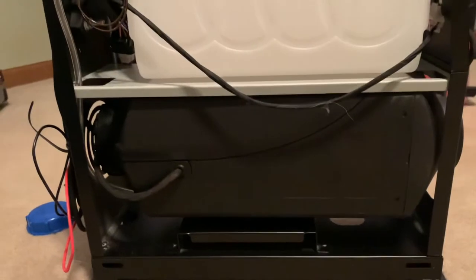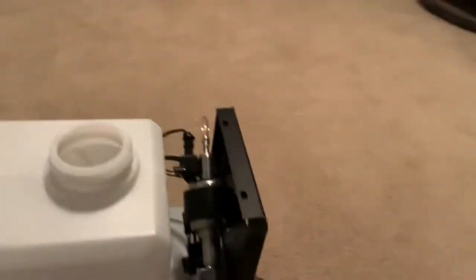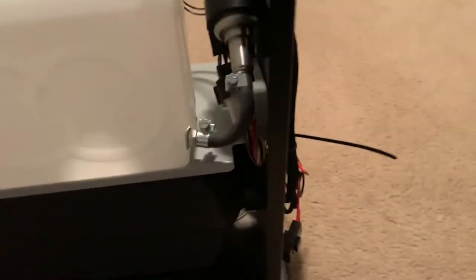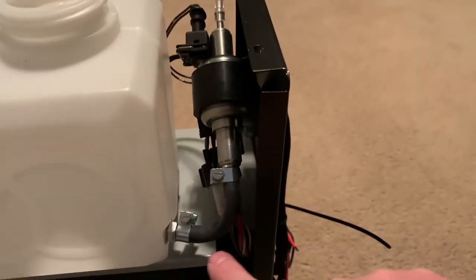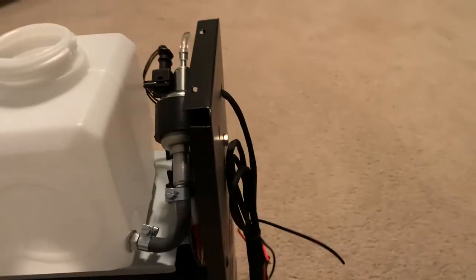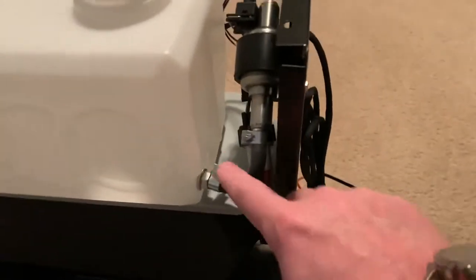This is what the diesel heater looks like from the interior. If you buy the other Chinese diesel heaters that don't come in a case, this is what you get — you get the same heating unit and the same components, just a smaller gas tank. If any of you buy this one, one thing I highly recommend: there is no fuel filter between the gas tank and the fuel pump. The other one I bought did come with a fuel filter, so I'm going to install it here and just extend this line.